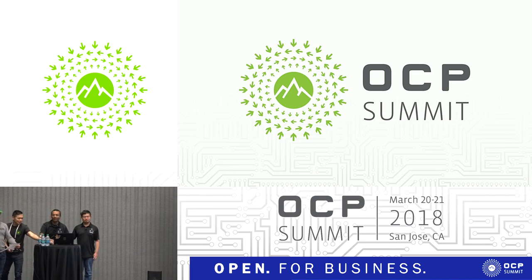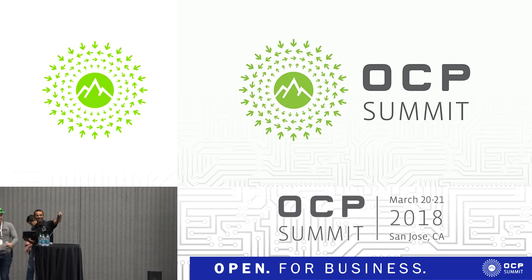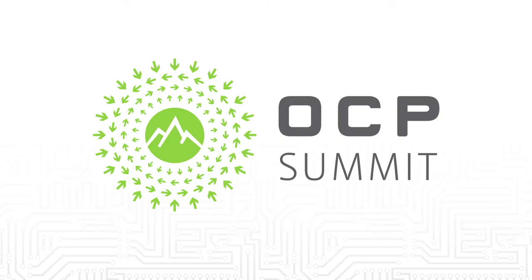We'll be at the booth in case you want to check out the hardware and have any other questions.